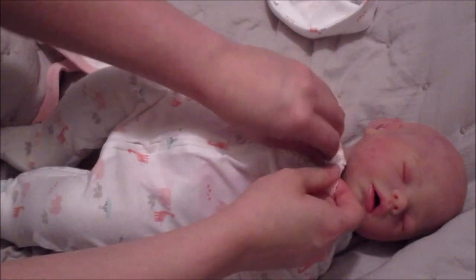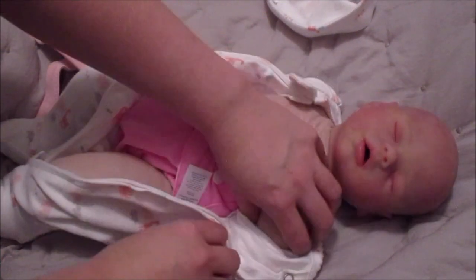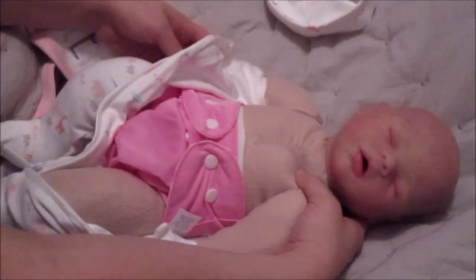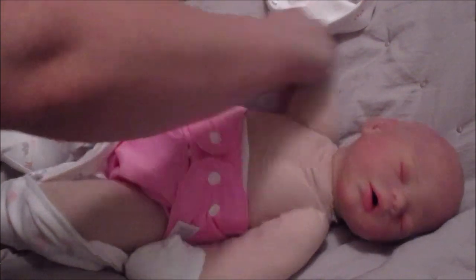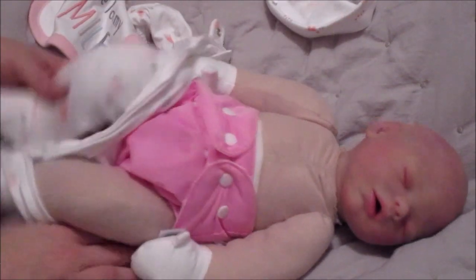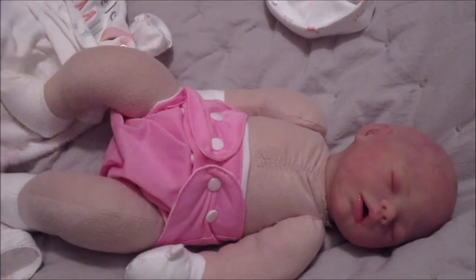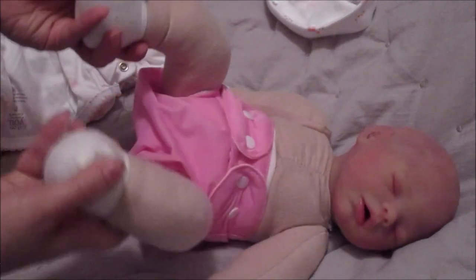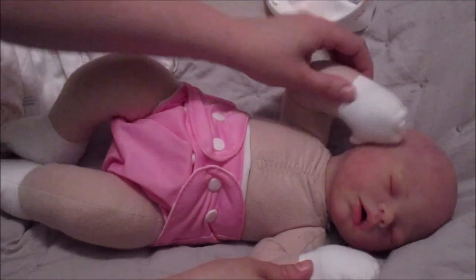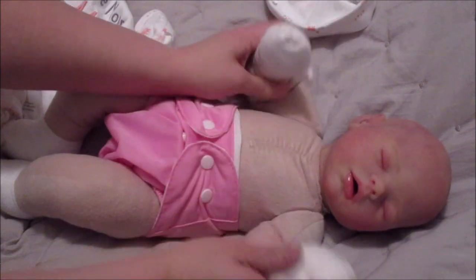Let me take this off so you can see — I gave her a little cloth diaper as well. This cloth body was actually provided by Tiffany Campbell when I bought her head, so it was made specifically for her. I like that the hands and feet already look like mittens and socks, so you could almost put a little romper on her and not have to worry about socks and mittens.